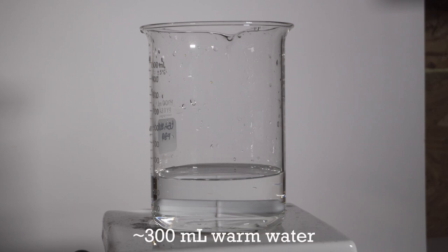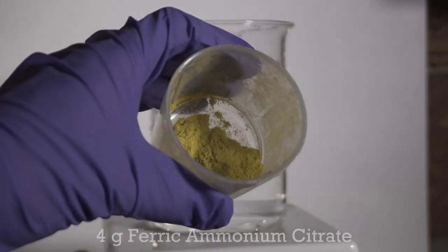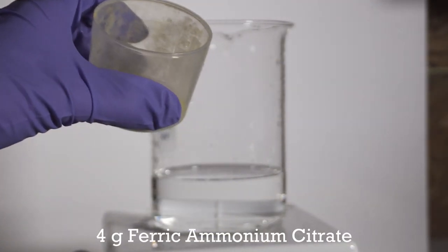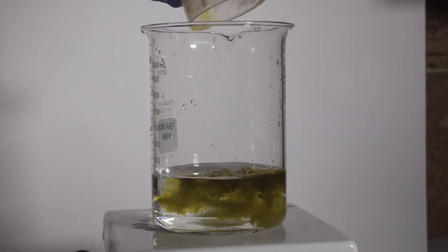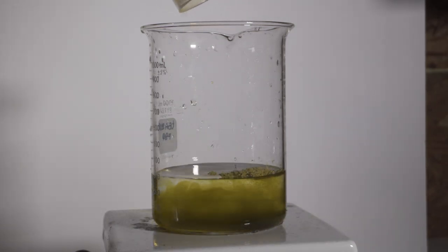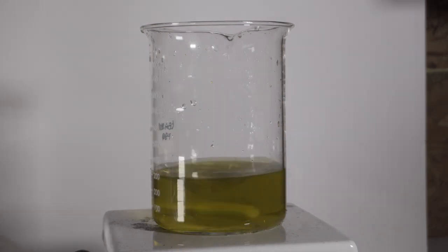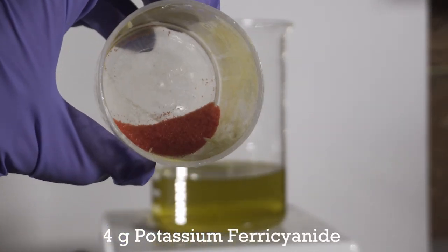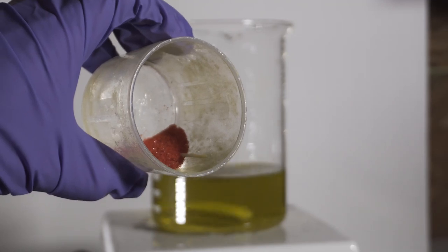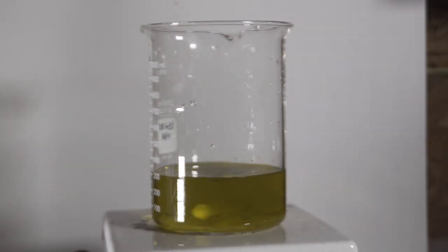I started with about 300 ml of warm water and then added 4 grams of ferric ammonium citrate. This green compound is at the heart of the toning process, providing the iron for the blue pigment Prussian blue that deposits onto the print. I then added 4 grams of potassium ferricyanide, which reacts with the silver grains and favors the deposition of the blue pigment onto the paper.